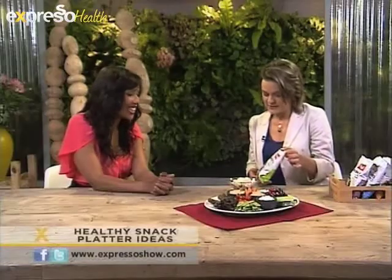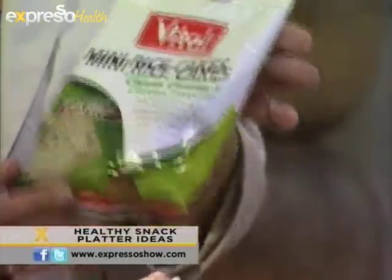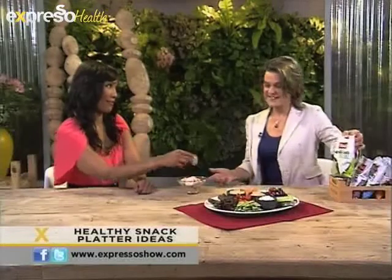I told you the other day about the Vital Mini Rice Cakes — the flavoured low-fat rice cakes. This is the cream cheese and chive flavour; it's my current favourite. Do you want to taste that? Is it going to beat the fruit chutney of the other day? You tell me. This is a high-fibre snack and it's low in fat, so that can be a convenient place to start with your party platter.